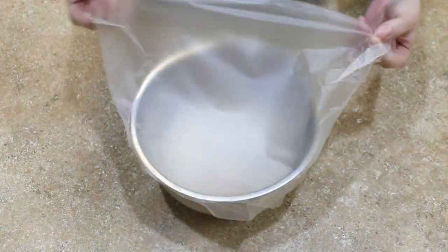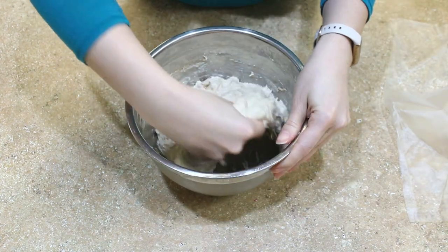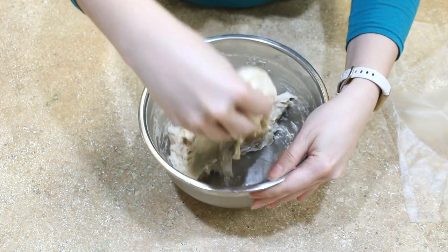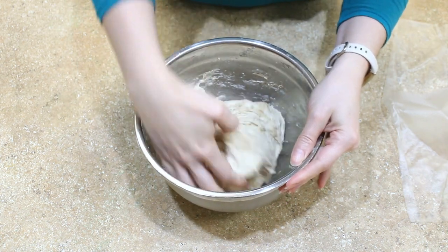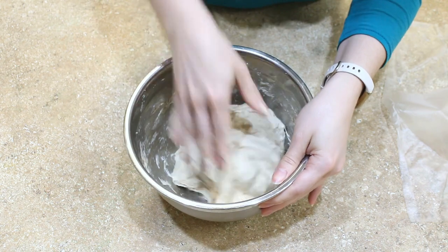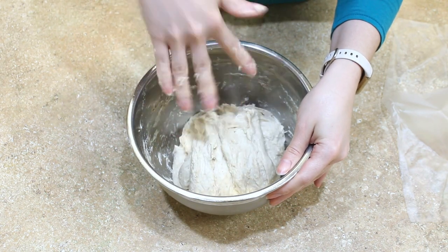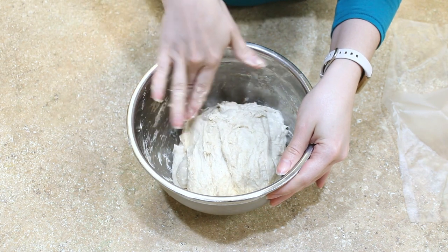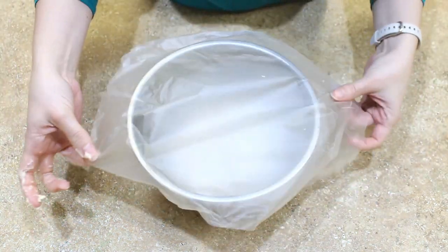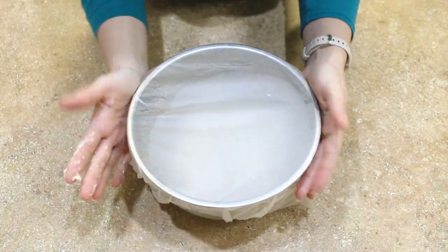Time for the first fold. Lightly wet your hands and uncover your bowl. Grab a portion of your dough gently, stretch it up, and fold it back down into the center of the dough and press. Turn the bowl a quarter, repeat this — stretch up, fold into the center, turn a quarter, stretch up again, fold back down, quarter turn, and one final stretch and fold. Cover your bowl and set aside for another 15 minutes. That was your first set of folds.